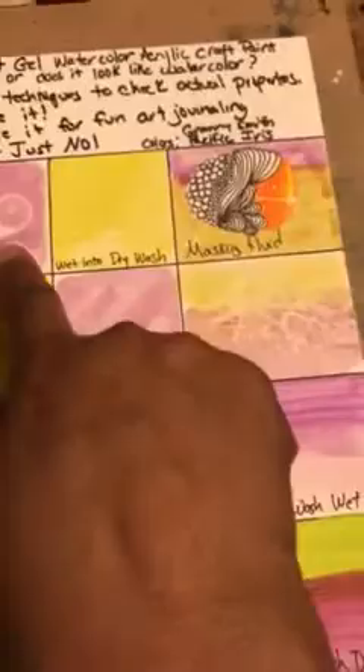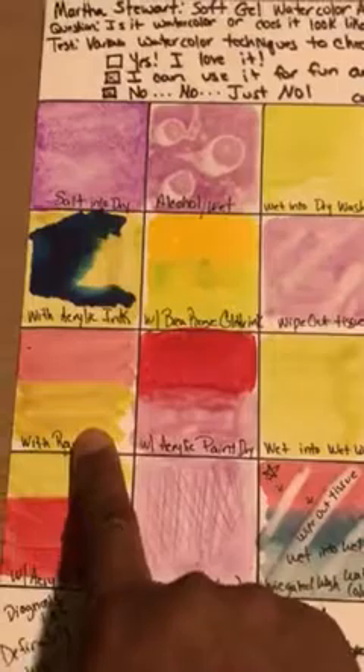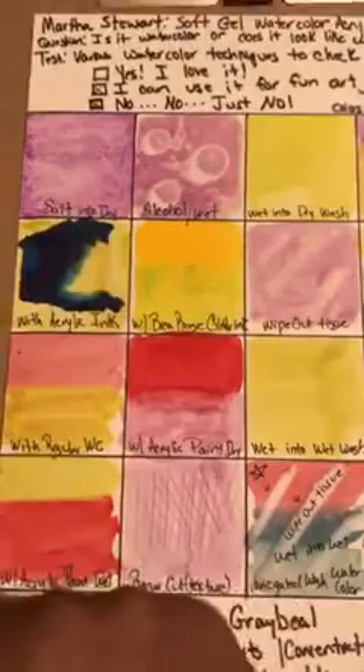Looking at the mixes — regular watercolor on top and the Martha Stewart watercolor on the bottom — you can see the brush strokes do not leave the Martha Stewart color. I was drawing the conclusion that this is definitely an acrylic paint, a craft acrylic paint.